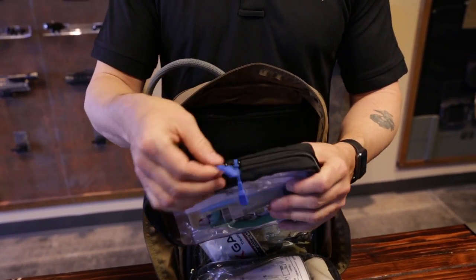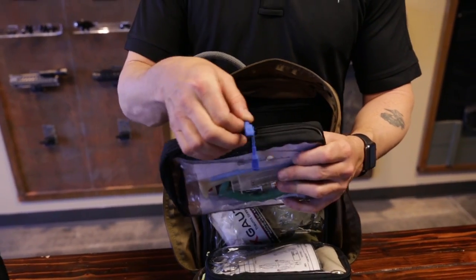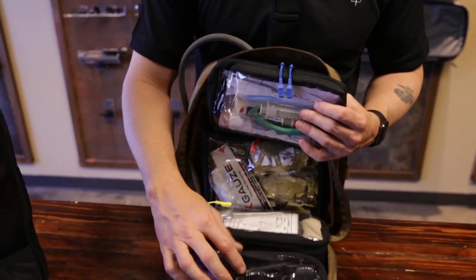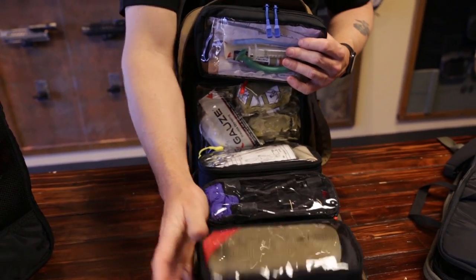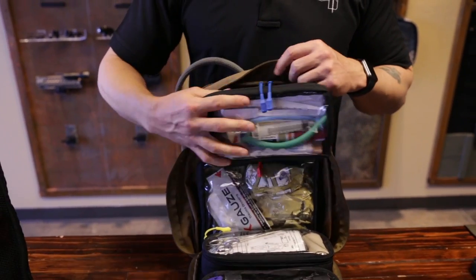We've also got new Haley Strategic zipper pulls in a configuration of colors: blue, red, yellow, and green. So you guys in the medical community can outfit your bags and always tell somebody, 'Hey, grab my blue bag' — and there's your blue bag right there for an example.